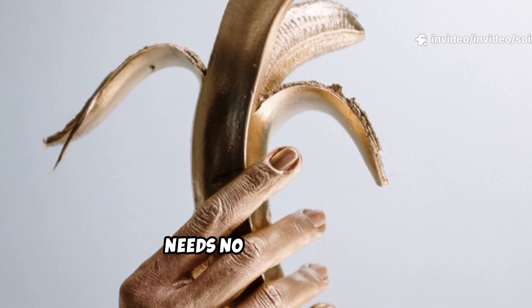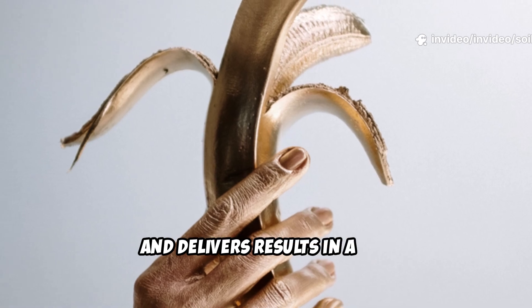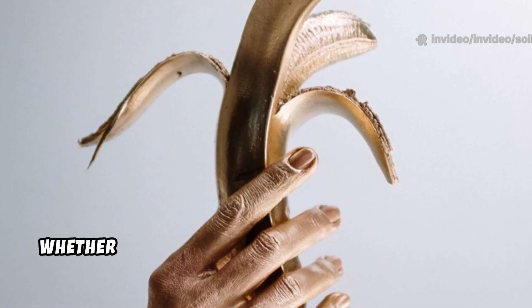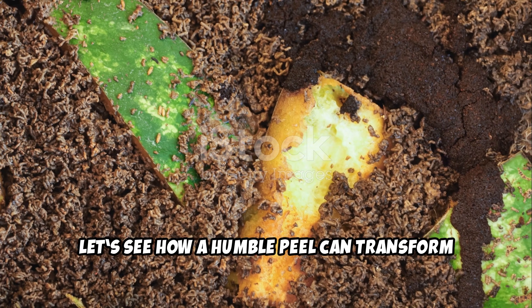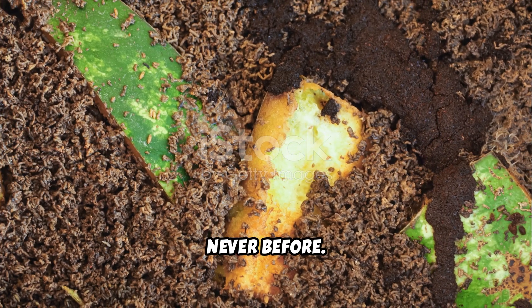This simple trick costs nothing, needs no special tools, and delivers results in a day. Anyone can do it, whether you're a beginner or a seasoned gardener. Let's see how a humble peel can transform your soil and help your garden thrive like never before.